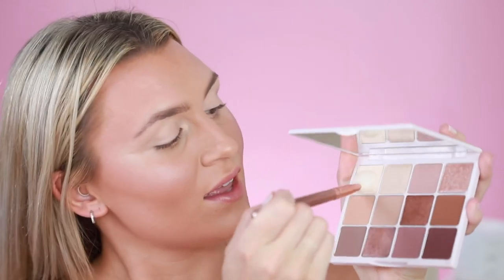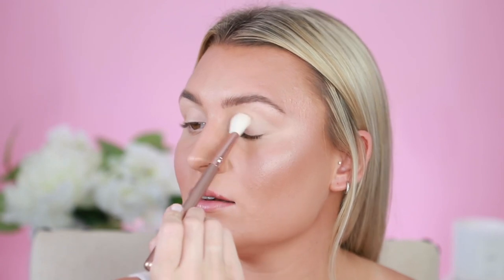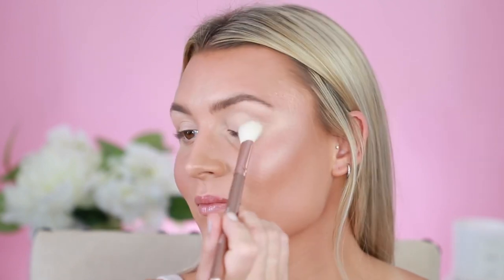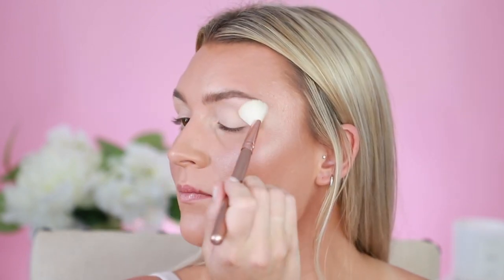Now that we're all nice and concealed and canceled out, I like to go in with our head doll shade which is Doris — it's this nice color right here at the top. I'll just go in with that on a big fluffy brush and just pat it in to set the primer that we just put on.